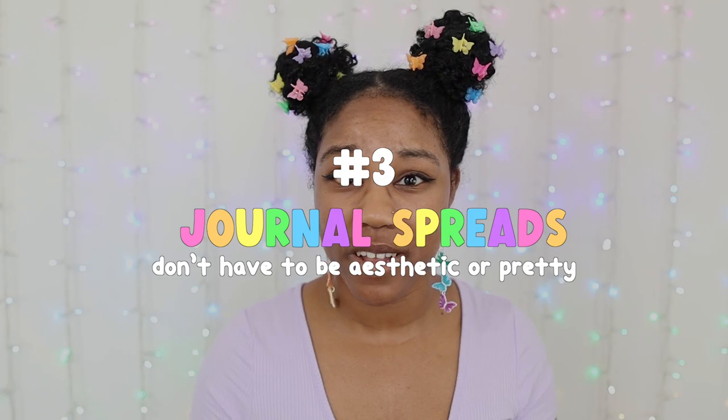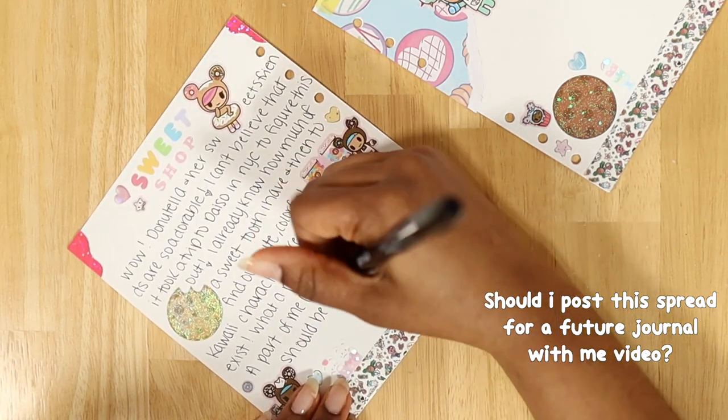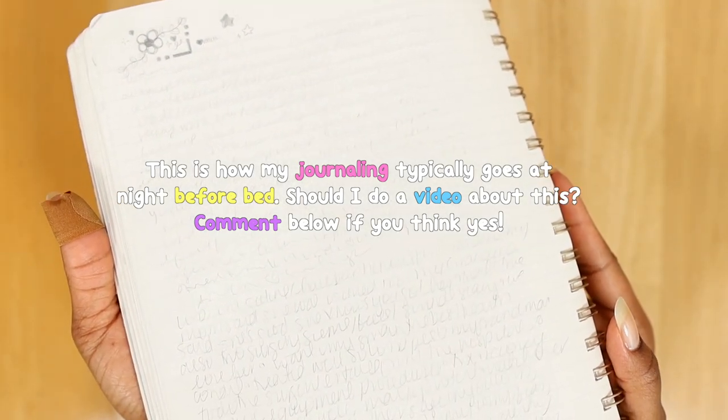The next thing I would do differently is to remember that my journal spreads don't have to be aesthetic or pretty. If you prefer to journal without adding any additional stationery or deco items, that is perfectly acceptable and okay. Some of my best journaling experiences happen when I'm just writing out everything I'm thinking and feeling on paper without worrying about how aesthetic or pretty it is — some of these spreads are to the point where I can't even read my own handwriting, yet they make some of the best journaling sessions for me.